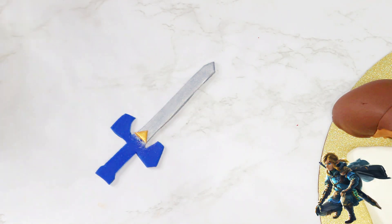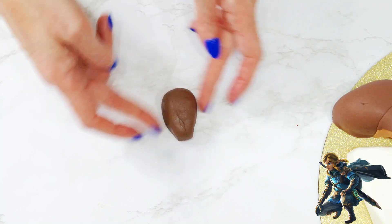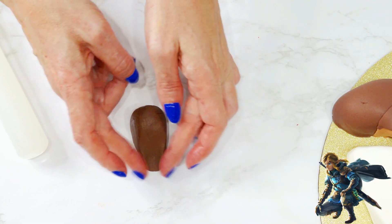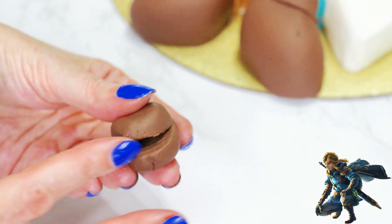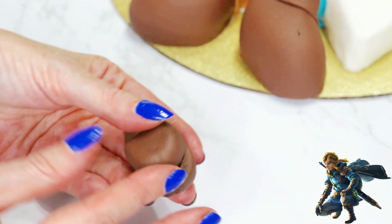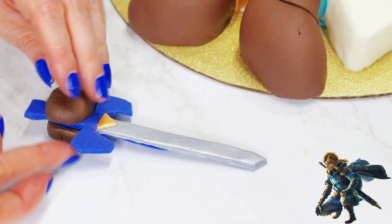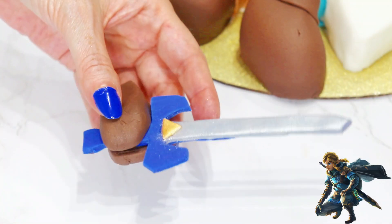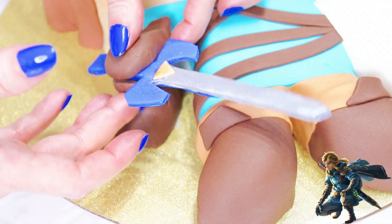I finished up the sword with its very own gold piece, and moved on to Link's glove. I first rolled out a ball of dark brown fondant, and then pressed on one side to narrow it out some. I used a fondant ruler to flatten it to mimic the glove in the image, and then cut the other end in the center, pushing my knife almost all the way through. I smoothed out all the rough edges, applied some water in the center, and then placed the handle of his sword inside the opening, pressing the ends together a little to secure it. I brushed some water onto his hand and on the top of his pants, and pressed the glove into place.